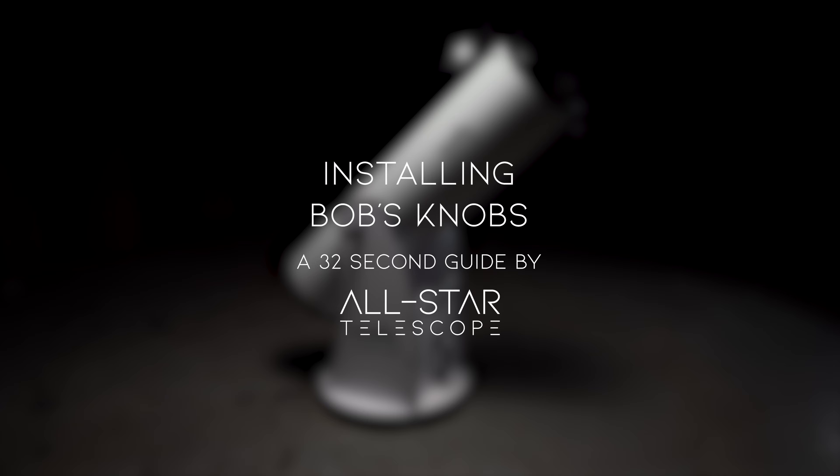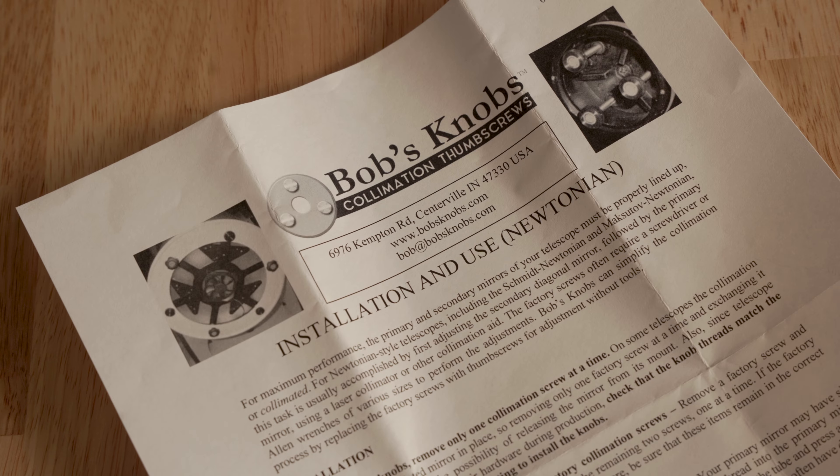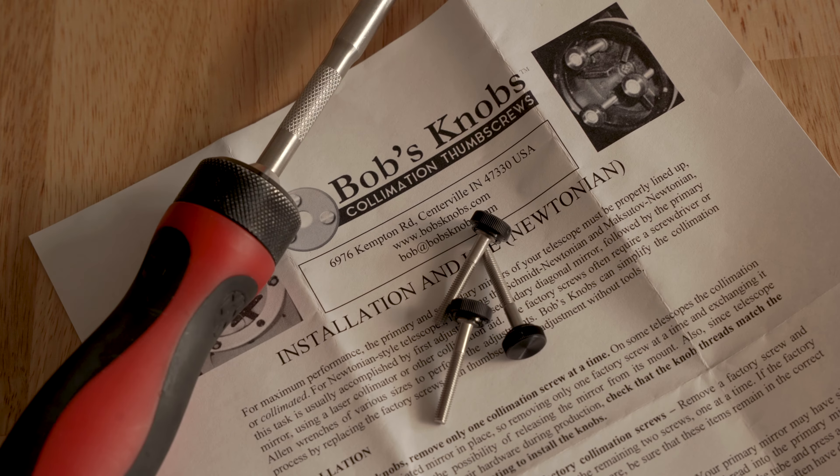Installing Bob's knobs — a 32-second guide. You'll need your knobs from Bob, a screwdriver, or allen keys depending on your telescope.